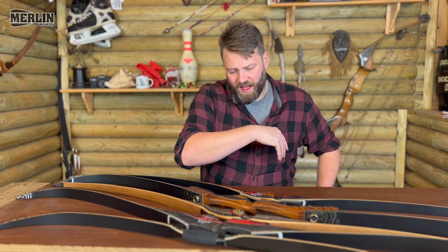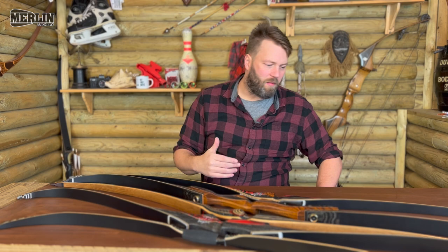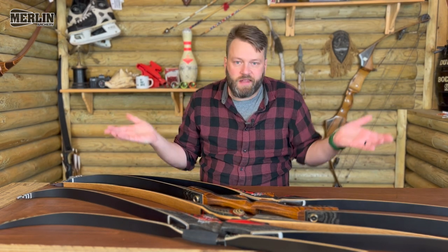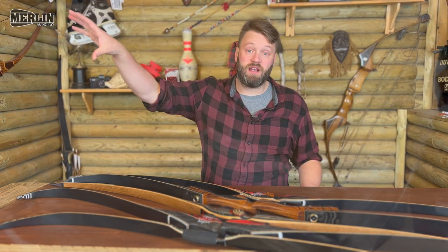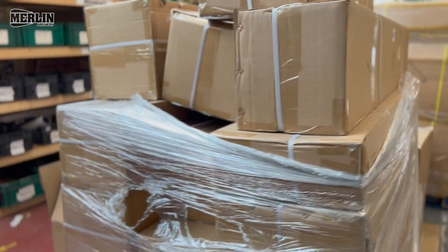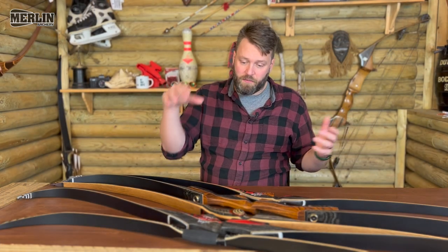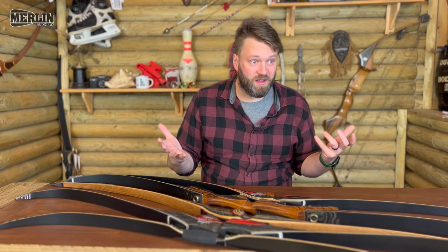I'm going to go through and do a proper look at each individual bow over the coming months — a full bow review out in the woods. This is just a little video I wanted to make as we've just had a huge delivery arrive in the warehouse. This isn't the full range — there's a wide range of bows and a lot of them aren't even on the website yet, but they probably will be by the time this video goes out.